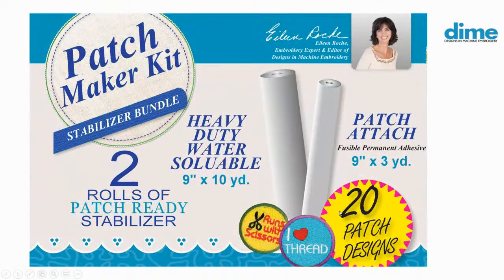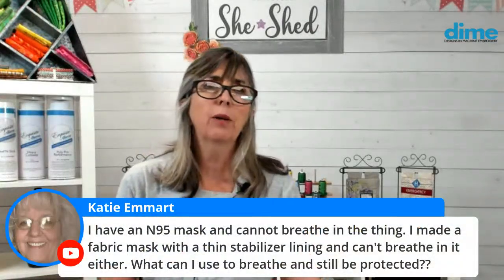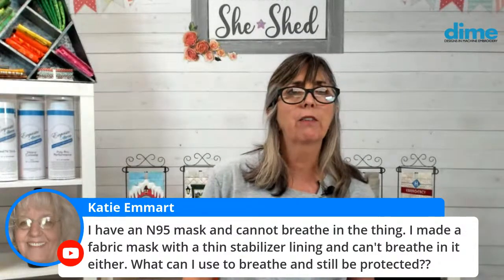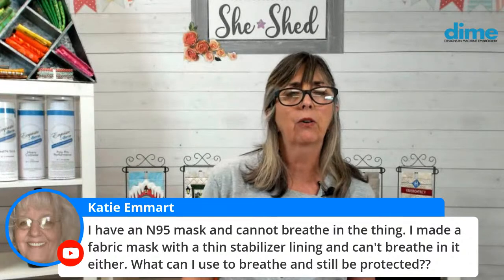Now we actually have to get to sewing. I'm going to show you the simple process of how you do that. I'll show you a couple of slides first and then show you live how to do it. Before we do that, I have a couple of comments to share. Katie has an N95 mask and cannot breathe in it. She made a fabric mask with a thin stabilizer and can't breathe in that either. What can she use and still be protected?